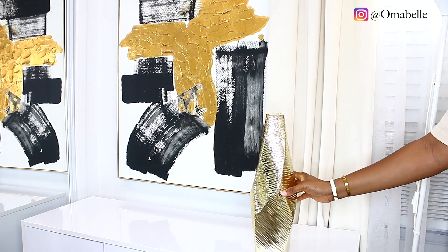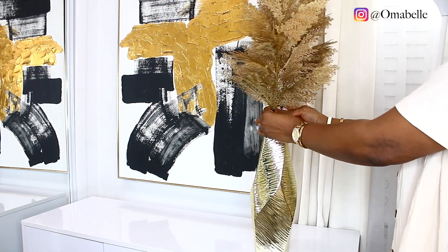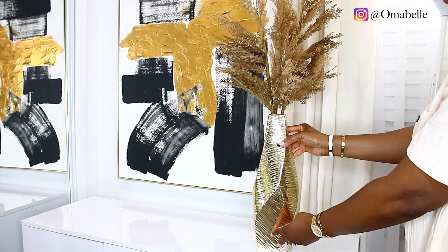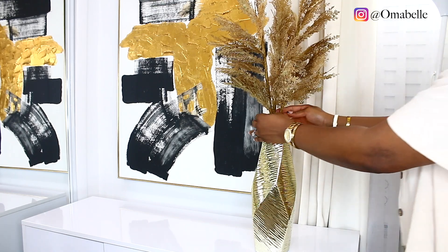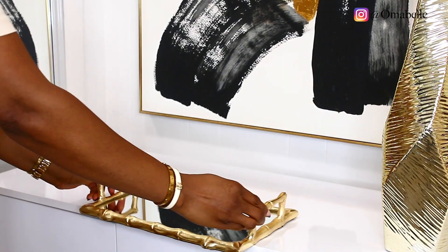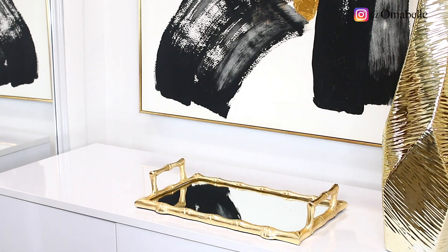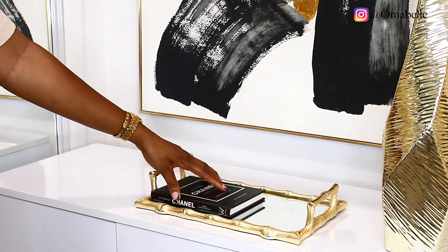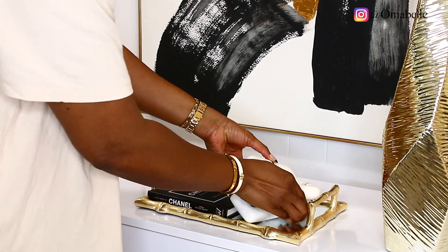On this console table I'm going to put my flowers. When it comes to decoration, you can never go wrong with flowers and candles — those are the two main things. Your tray is also very important because it helps to anchor your decor pieces. So your tray, your candle, and your flowers are all essential. I added my decorative tray here.